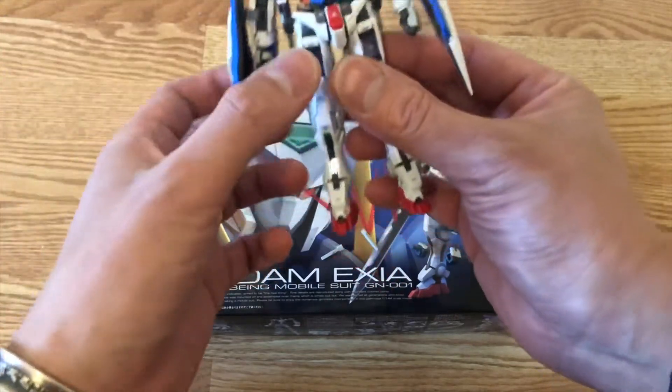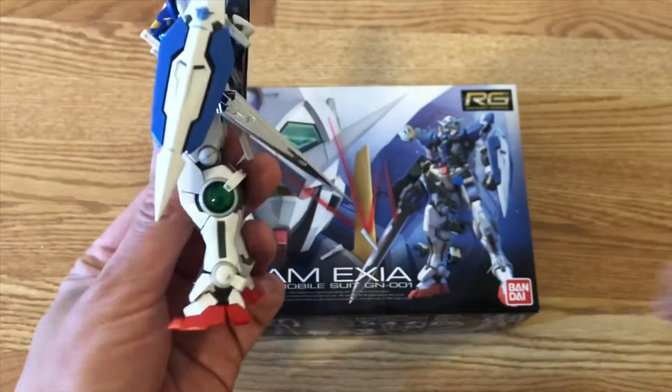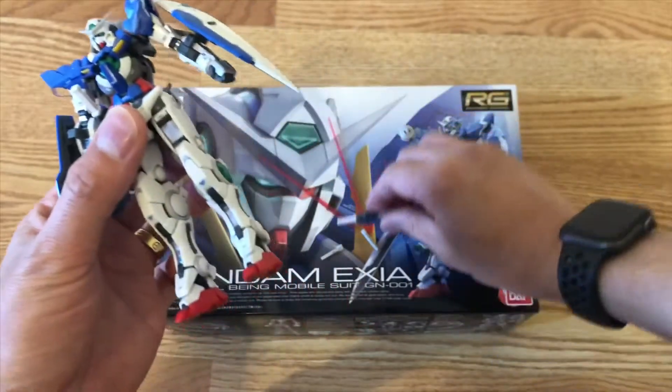Looking at the leg articulation — let me just remove the GN source here right now.